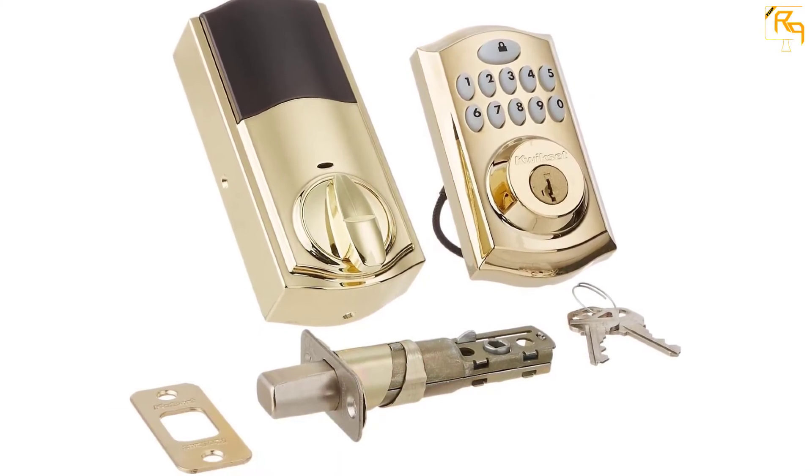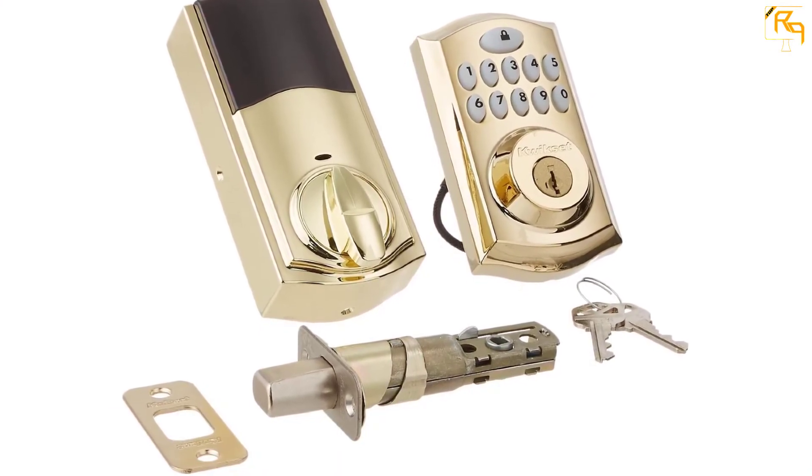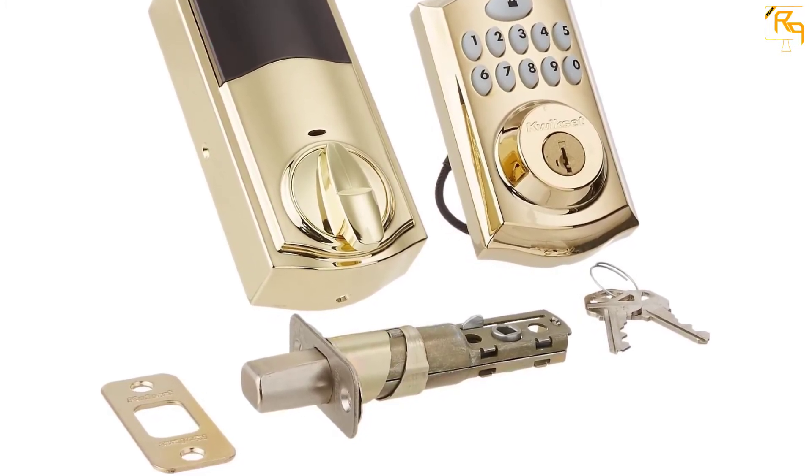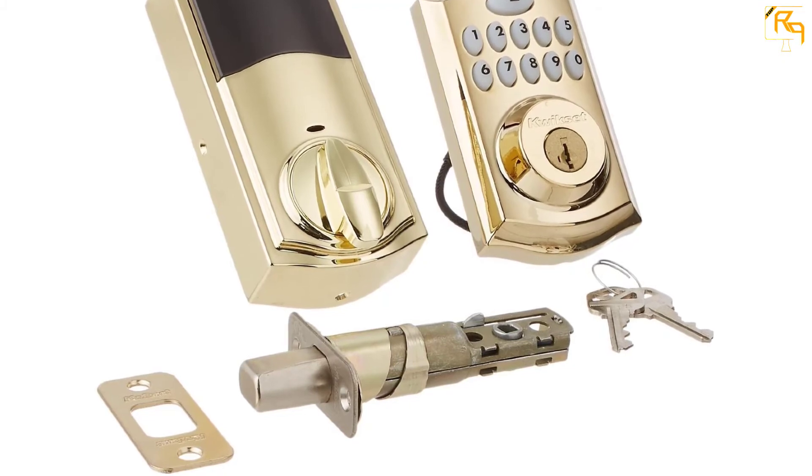As for build quality, the lock has a steel housing, making it a good pick for an exterior door. To power it, the lock will need four double-A batteries.